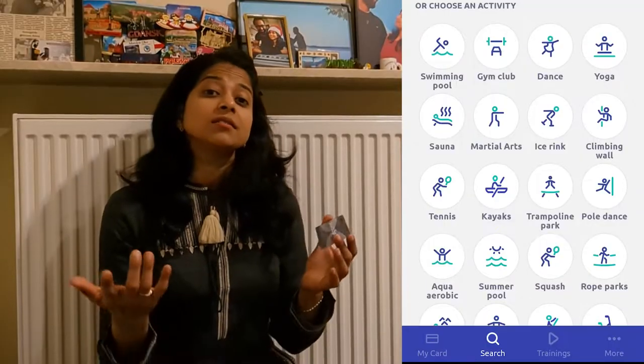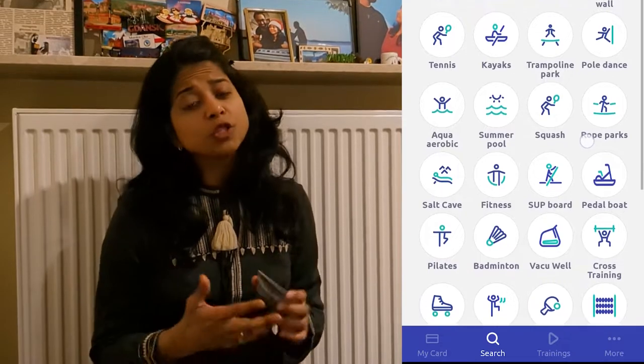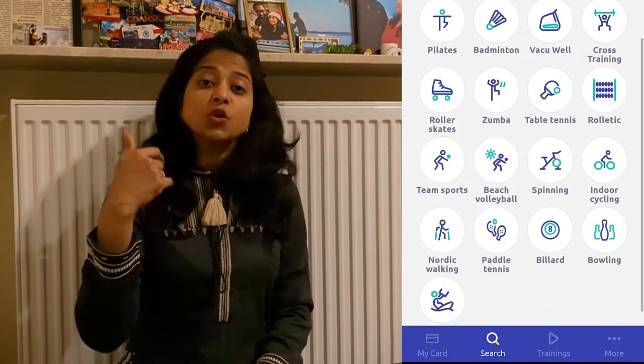As the name suggests, it's multi-sport, so many activities fall under this. If you open the multi-sport app, there is swimming, yoga, and different kinds of sports — badminton, tennis. You just scroll down and click on the particular activity. For example, for swimming, you open the app, click on swimming, get the locations, and go there. So with this card, you don't have to be tied to a particular gym — you can go to any gym across Poland. But there are exceptions; some studios, like the Ashtanga yoga studio I visited in Warsaw, didn't accept the card, so I paid separately.